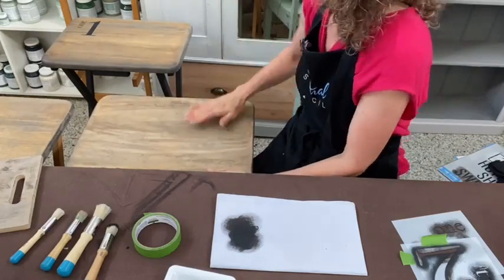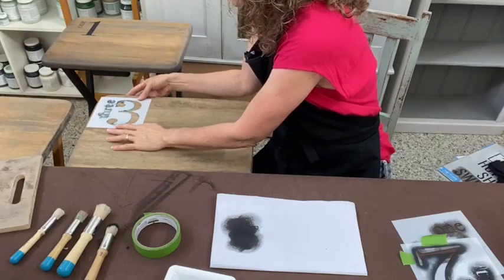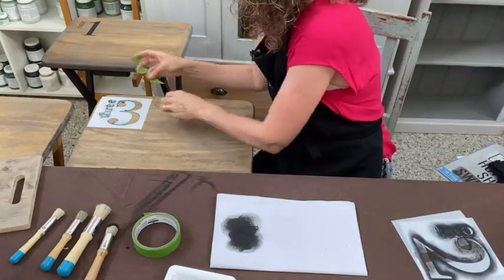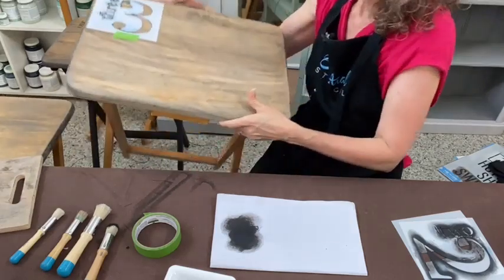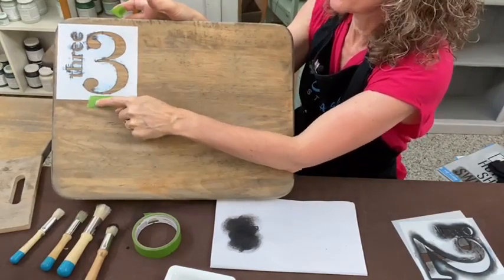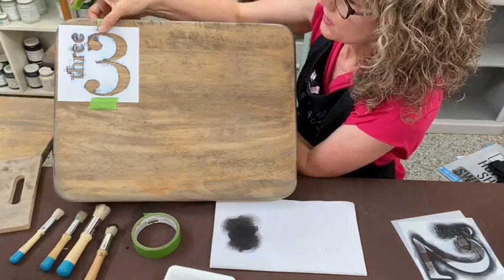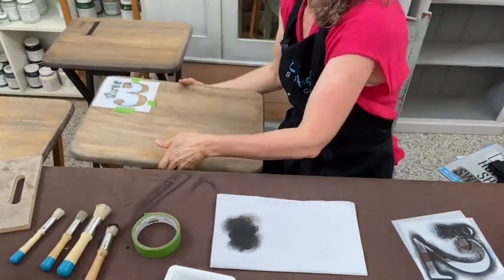Our last one is for number three. I'm totally eyeballing this. I'm putting it down the bottom — you can see the number three is close to the edge of the stencil, so I don't want my stencil brush swirling off the edge. What I do is pop a little bit of tape right near the edge there, so besides holding it in place, it's also going to stop my brush from going over the edge.